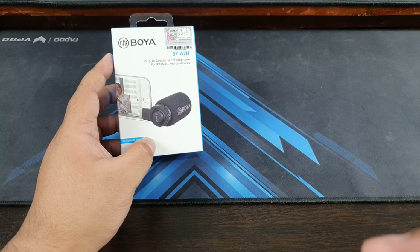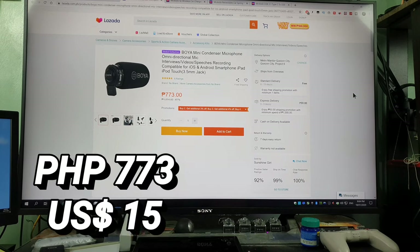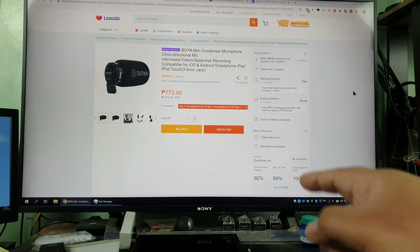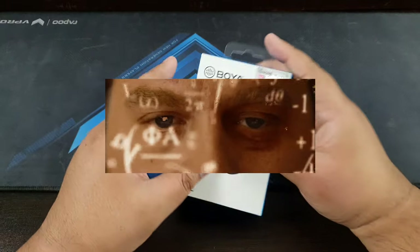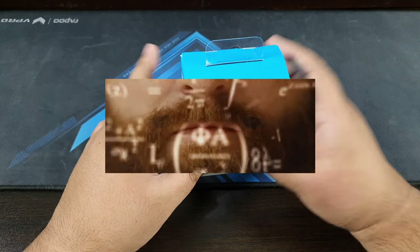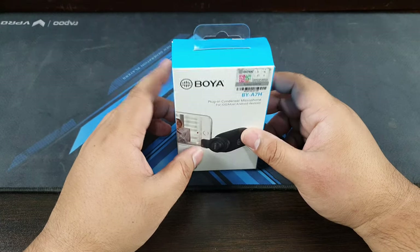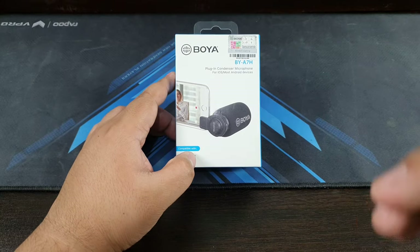This is priced at 773 Philippine Pesos. I saw one for 1,200 but the best price is this one from Sunshine Girl. 773 is about fifteen dollars.